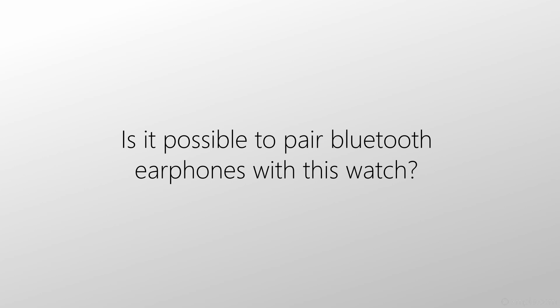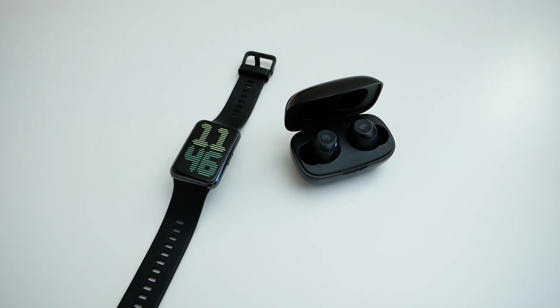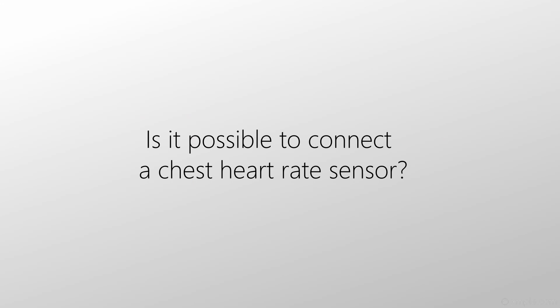Is it possible to connect Bluetooth earphones to this watch? This disappears by itself because it simply doesn't make sense — the answer is no, you cannot connect any Bluetooth devices to this watch. The next question: is it possible to connect a chest heart rate sensor for more accurate measurements? Sorry guys, as I said, you cannot connect any Bluetooth devices to this watch.